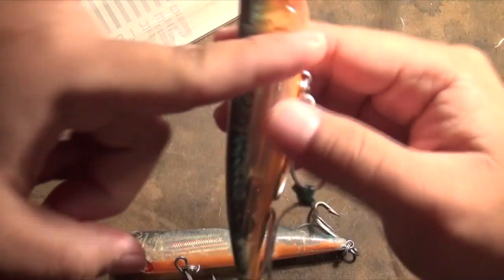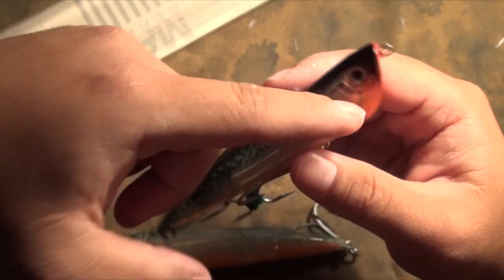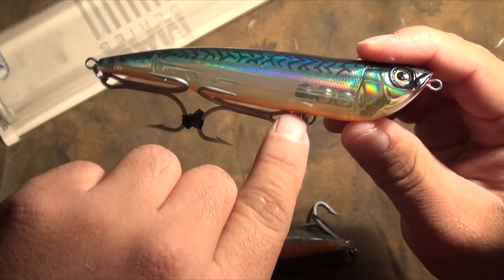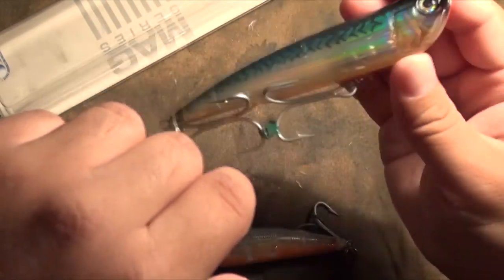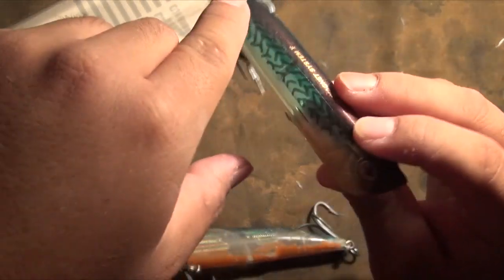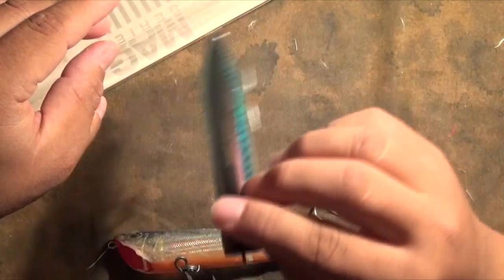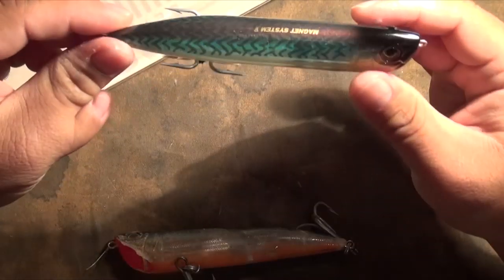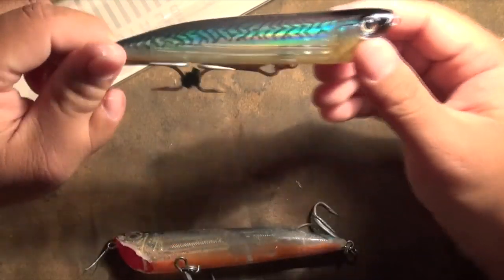Once it lands in the water, it'll sit like this — say my finger's the water level, it'll sit at an angle. But as soon as you give it a decent twitch, the balls will start sliding to the front. You heard that click — the magnet in here is now pulling the bar in towards the belly and it's stuck. As you're walking the bait now, the balls don't go back. So the lure casts with the bottom heavy, but once you walk it, the balls lock into the front. Now you have a lure that swims very well side to side and stays upright. A lot of the heavier lures will sit nose-down once you stop retrieving, but that's not the case with this lure — I think that's one of the key features.